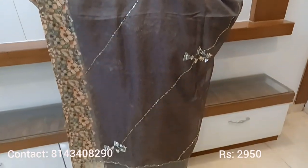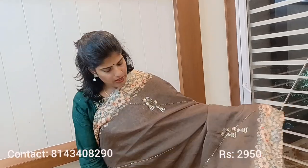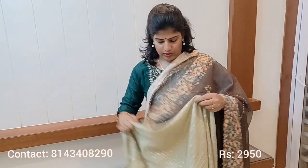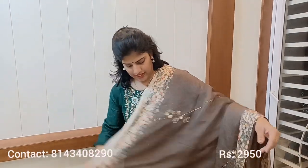The entire sari has the same handwork throughout. This is a very premium fabric. The blouse is a light olive shade. It is a light olive shade blouse — a very beautiful dark and light combination. So this is the sari.